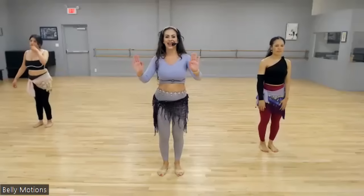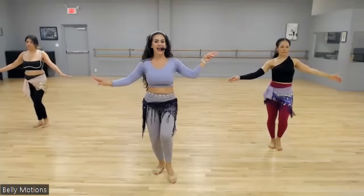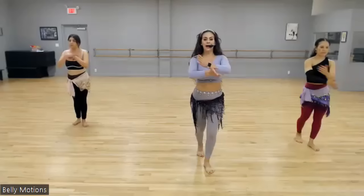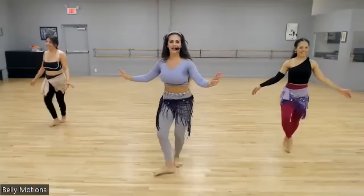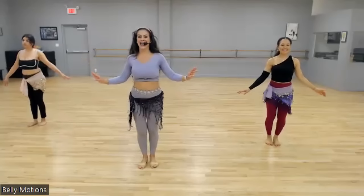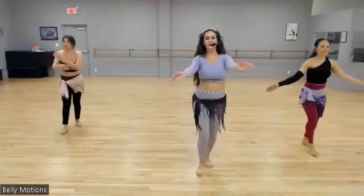So let's put it all together from the top, then we'll get a break. We'll cool it down. Ready? Five, six, seven — and step behind, step, touch, drop, drop, drop, forward, back, shimmy. Yeah! Heel tap. Step behind, step, touch, drop, drop, drop, forward, back, shimmy. Let's do it again — one, two, three, four, five, six, seven, eight. One, two, three, four, five, six, seven, eight. One, two, three, four, five, six, seven, eight.